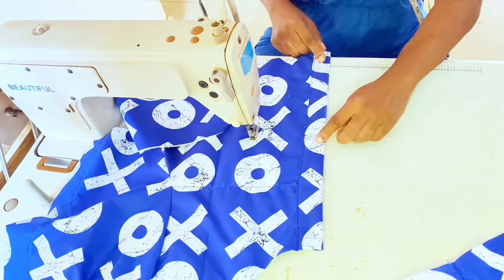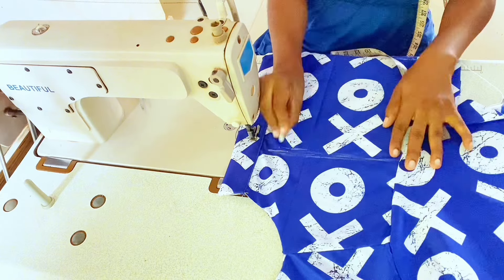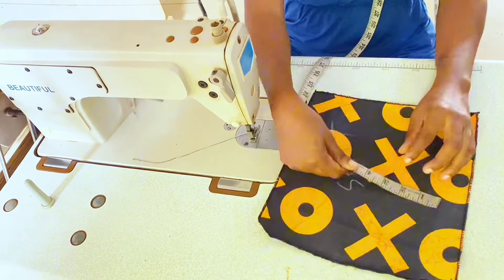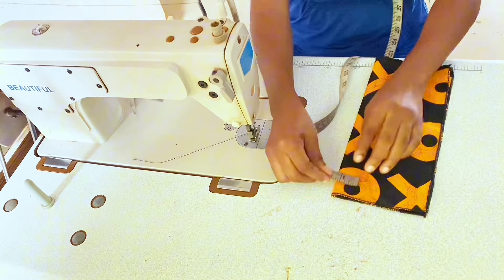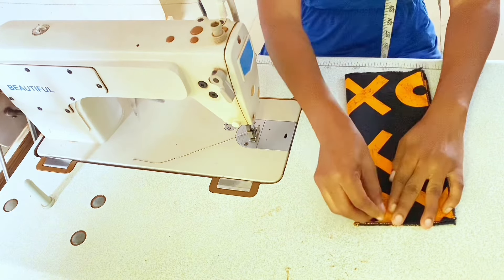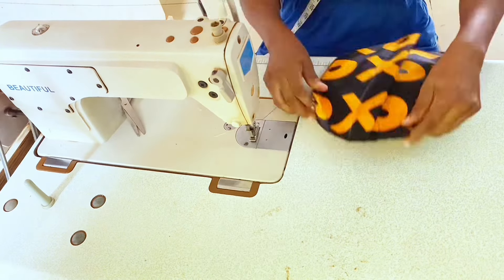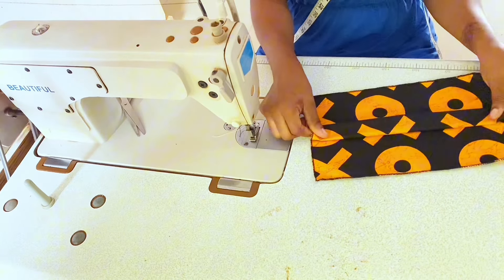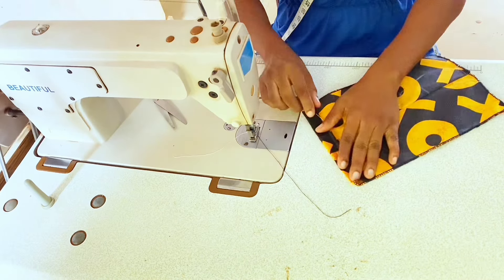Measure 7 inches from the shoulder tip and draw a line for the pocket placement. Fold the fabric wrong sides together, go in from the fold by 1.75 inches, and sew a straight line. Open flat, press down the center fold, and top stitch the top and bottom in place. Fold the top by 1 inch.